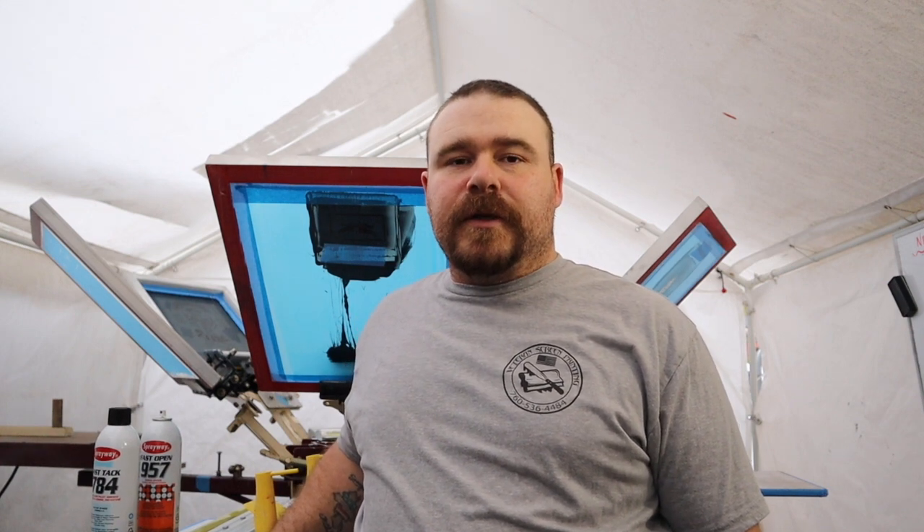The very basic items you need to start screen printing: one is going to be a press. You need to buy a press and they make them in different sizes — one being a one color, one station, and then you also have ones that are one color, four stations, and they go bigger from there. When we first started off, we started with a one station and a four color. This was a silver press made by Ryanette, and you can also pick up their latest presses over at ScreenPrinting.com.